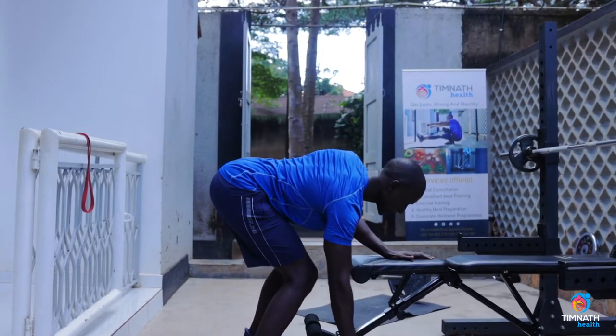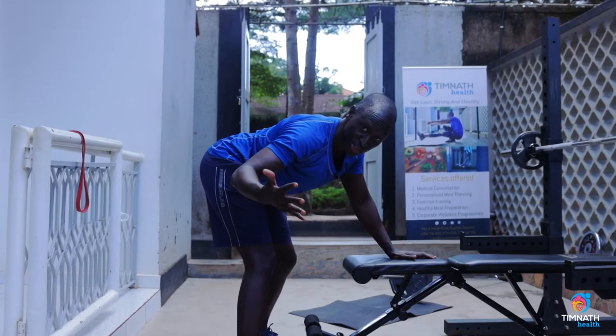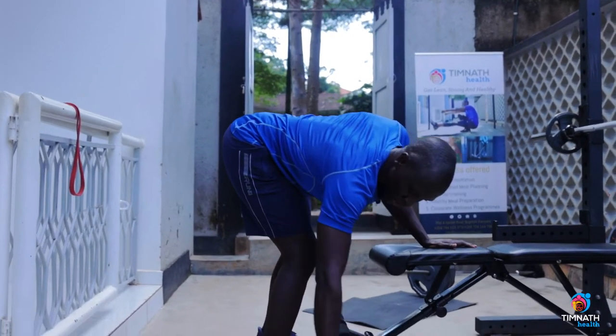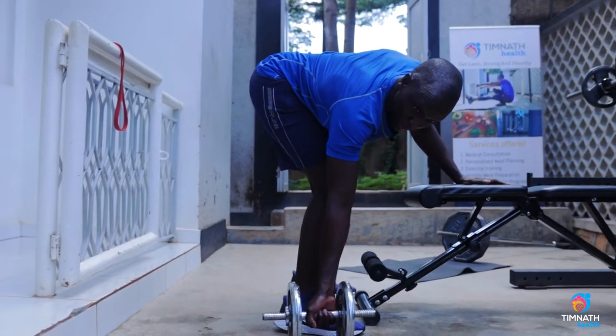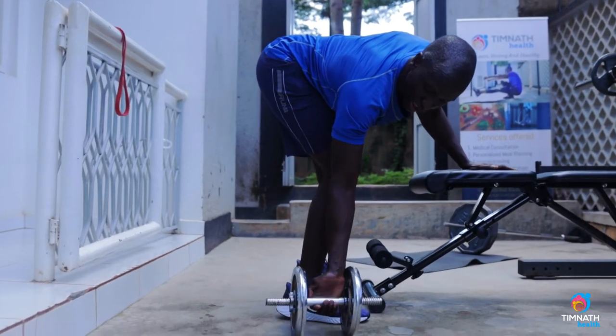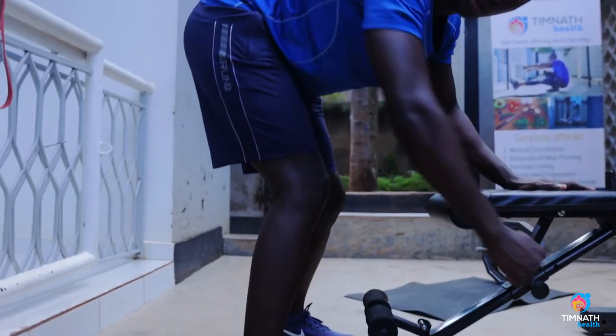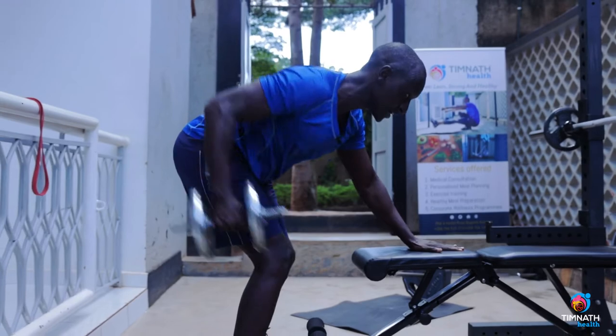That's the reason why I don't hold the dumbbell with my thumb. I use a kind of false grip because I feel my elbow more in the motion.